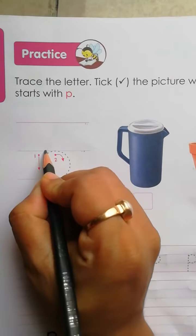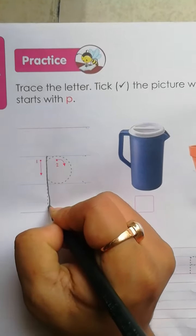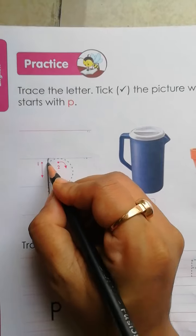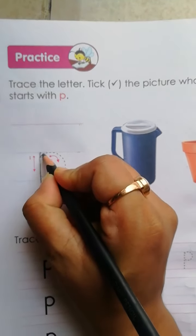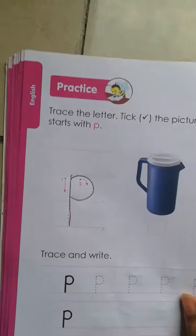Now, how to trace? Blue line to second red line — standing line. Then, blue line to blue line — left open curve.